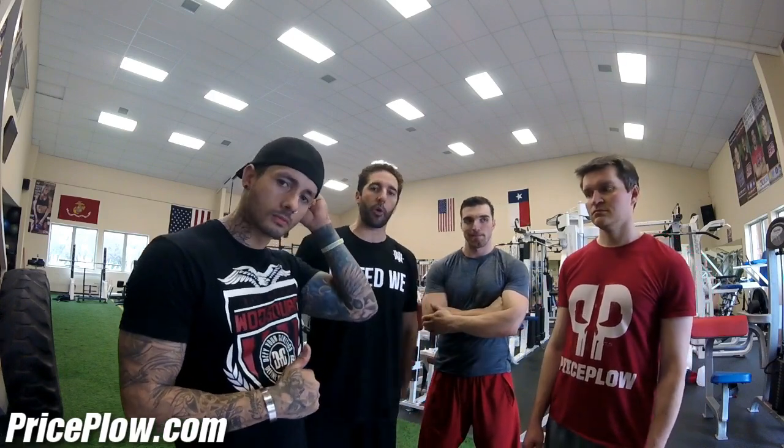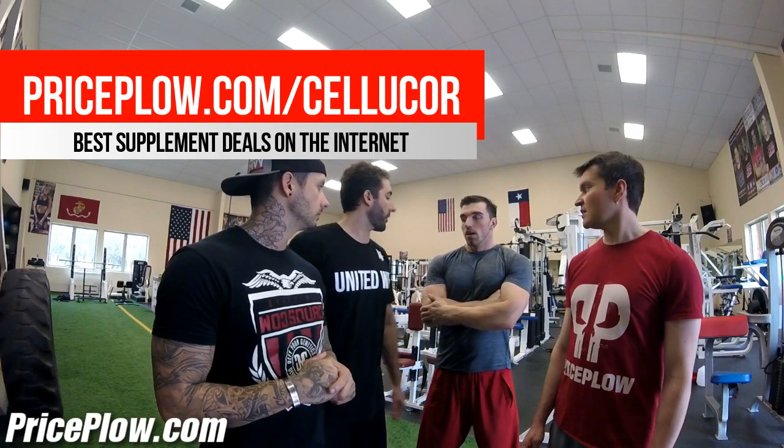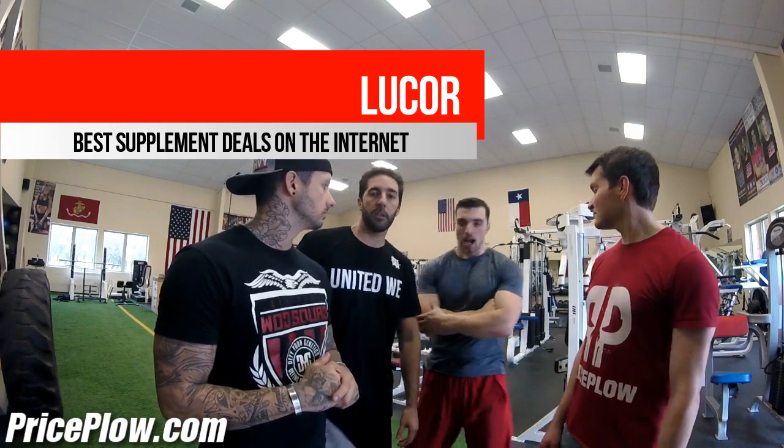It's really going to come down to price. As of recording, it's only been in GNC for a day, so the price is high — we're going to get it lower at PricePlow.com/Cellucor. Overall though, the pumps were crazy. I'm a fan of Cellucor stuff. My diet hasn't been right, but I had a great workout and felt a good pump going — you could really see it with Alex.